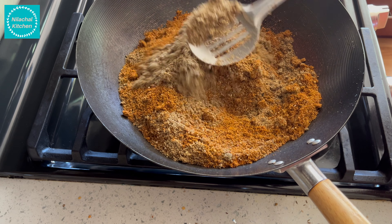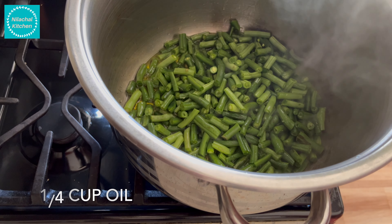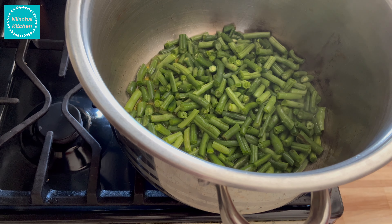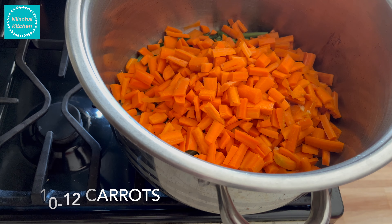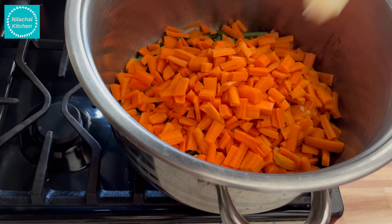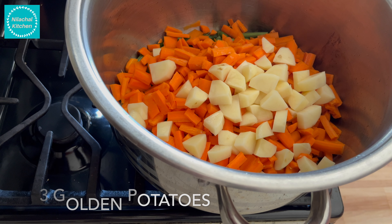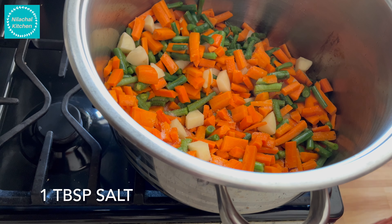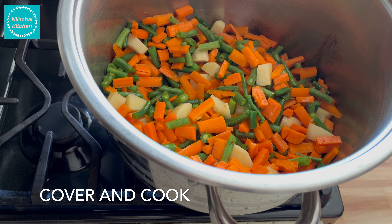Our Kadai Mixed Veg Spice Mix is ready. You can store this — we have made enough for 2 to 3 batches. Now we will cook the veggies. Take 1/4 cup of oil in a 10 litre pan. Add 4 cups (500g) chopped green beans, 10 to 12 chopped carrots, 3 to 4 chopped golden potatoes, and 1 tablespoon of salt. Cover and cook until tender.